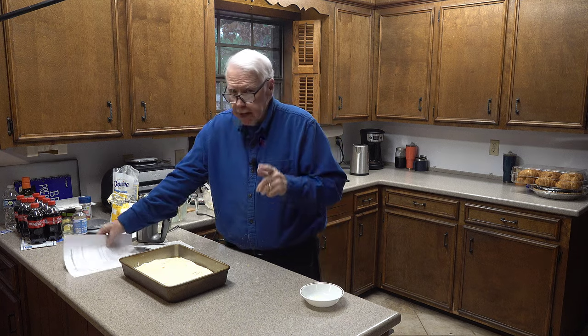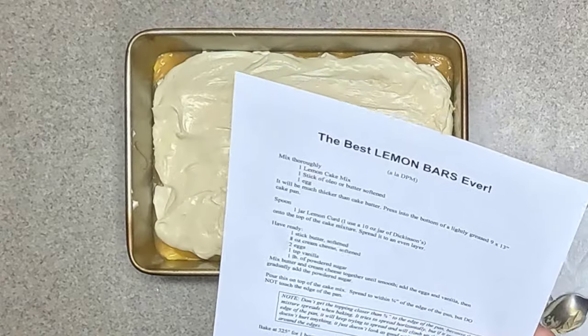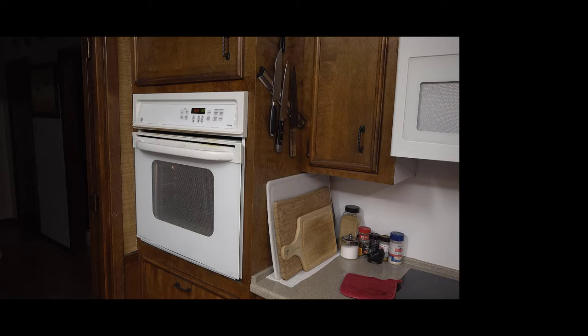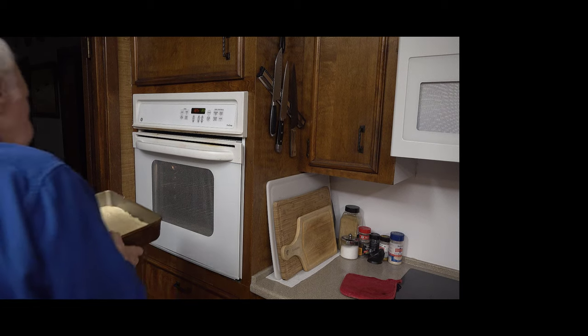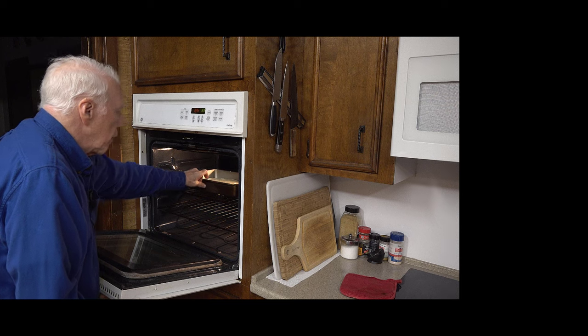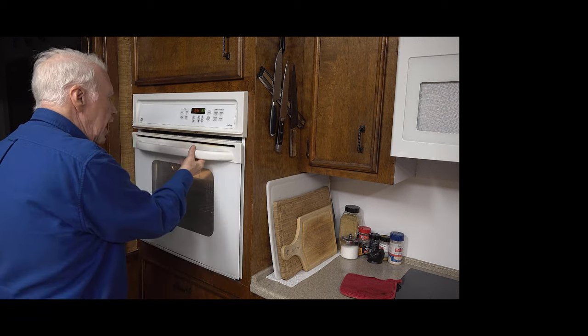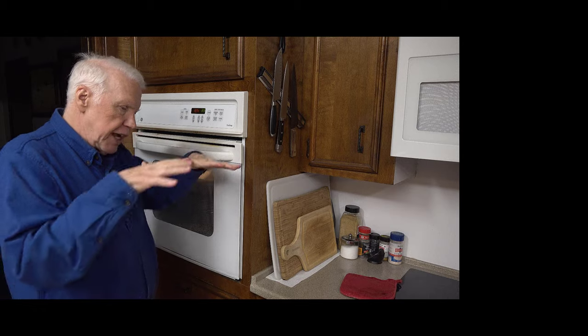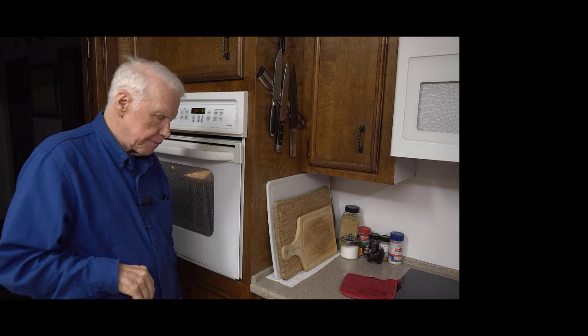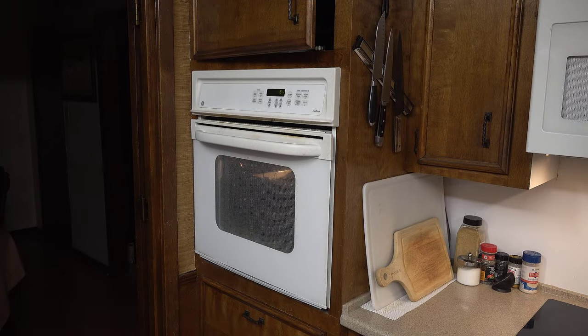The only thing left is to bake it at 325 degrees for an hour and 20 minutes. Here we go — putting the cake into a 325 degree oven. The main reason we bake it for an hour and 20 minutes is because the cake is mashed down and doesn't have air in it, so it takes that long to cook.